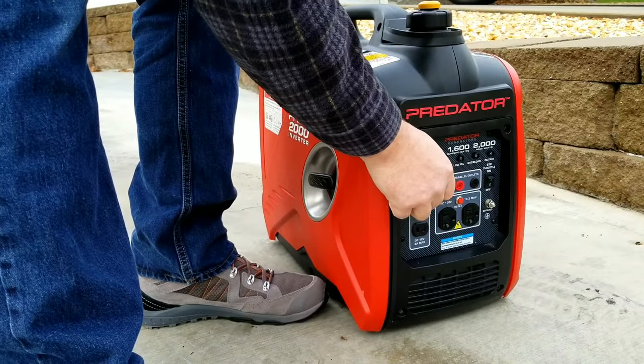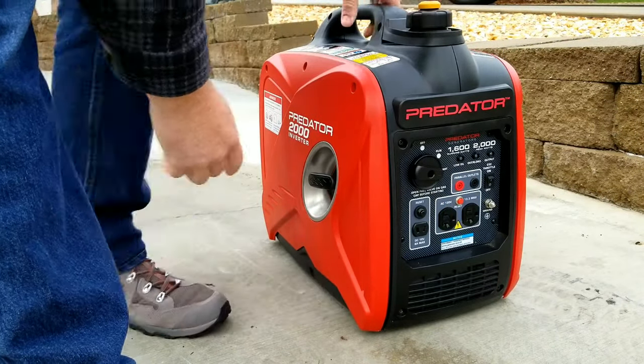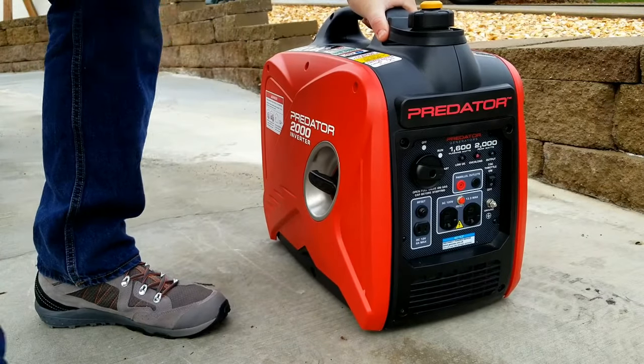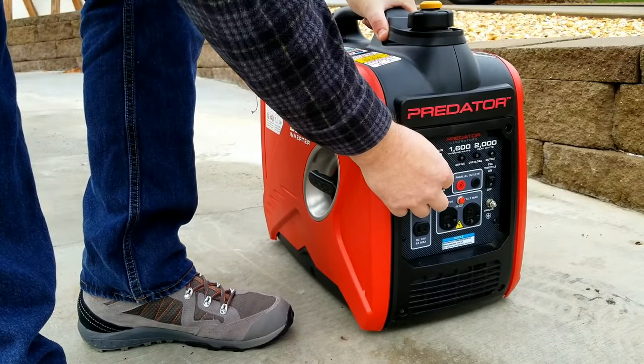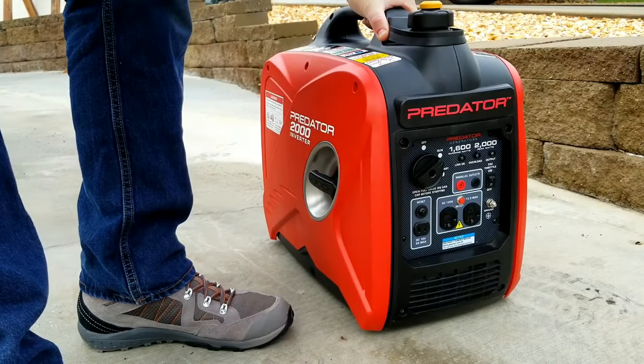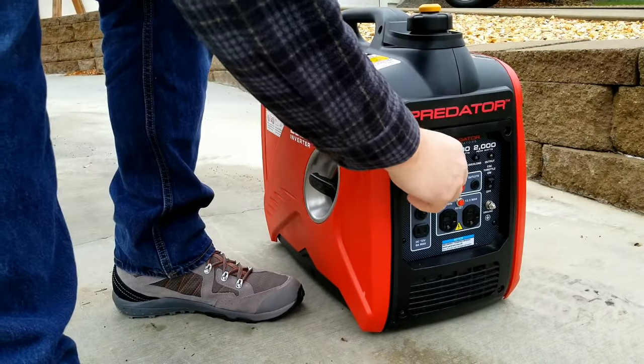First, we'll start off by warming up the generator real quick. This will help make the oil thin a little bit and help it drain out easier. Is this always a necessary step? If it's really hot outside, you could probably go ahead and skip this and just move on to the next part.